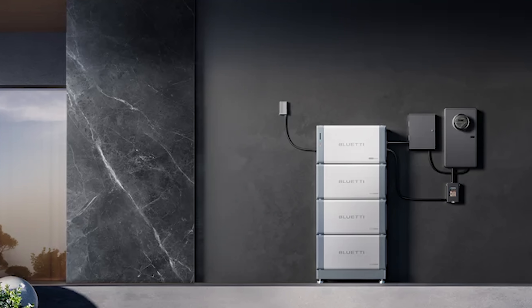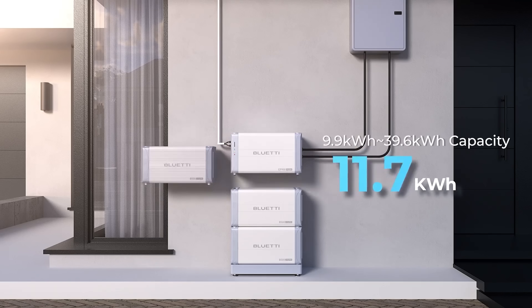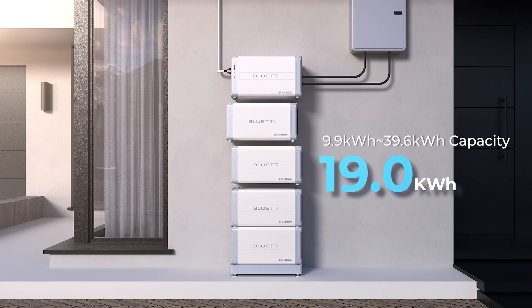They are that, but they also now have a whole home system called the EP900 that is modular, stackable, affordable — all the things that I think a lot of people want in a home battery. So we're headed up to Orange County now to have a look and see what this is all about.